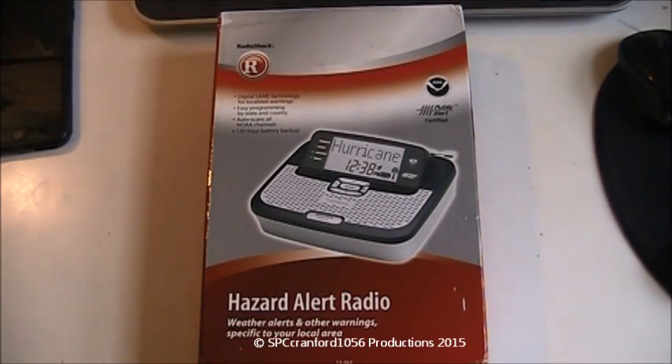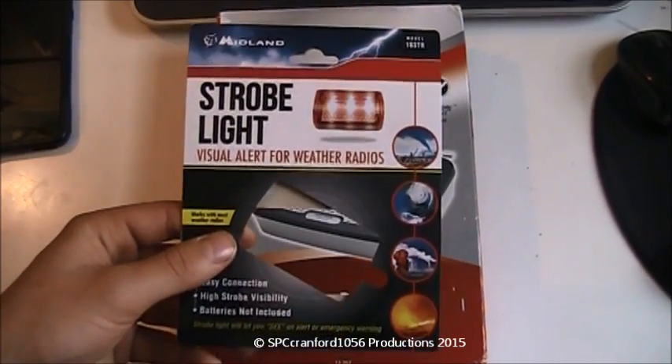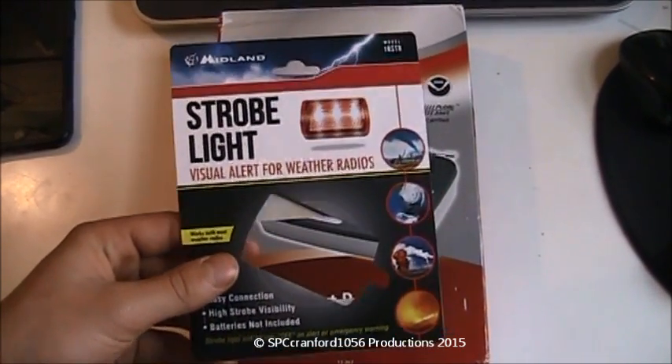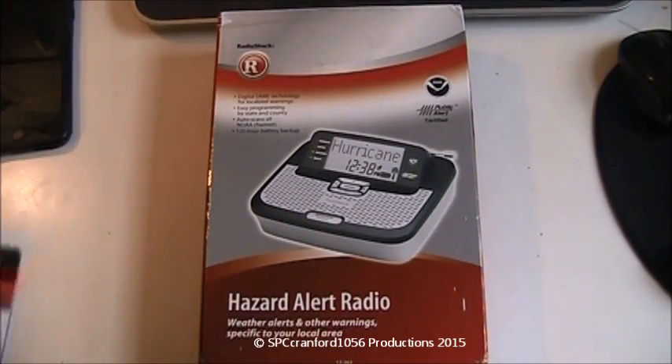How's it going guys? This is unboxing number two for March 11, 2015. The first thing I unboxed was this Midland 18STR strobe white visual alert. It's already set up on my WR100 by my 12-519, so that's about it for that.